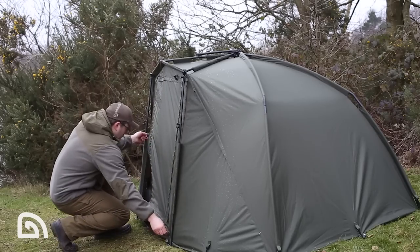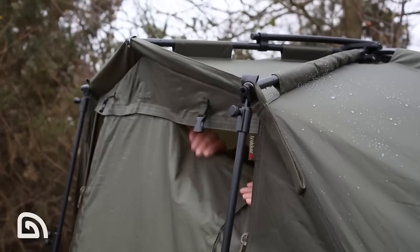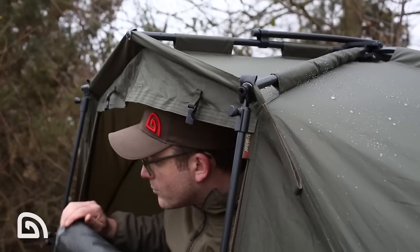One of the other things I really like about this bivvy are the options that you've got with its fixed front. In terms of the door, there's several options available. Obviously, you can have it completely zipped down, you can have it rolled up and clipped into position, or if you're the sort of angler that likes to keep good airflow through your bivvy and keep your eyes on the water even in bad weather, you've got the option with the double zip of actually bringing it down and having a narrow letterbox style opening.